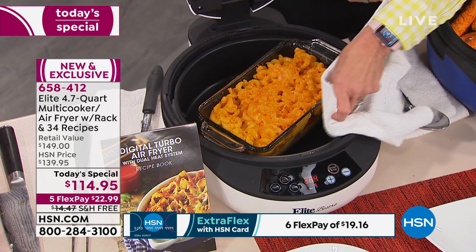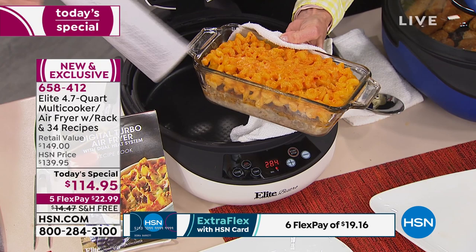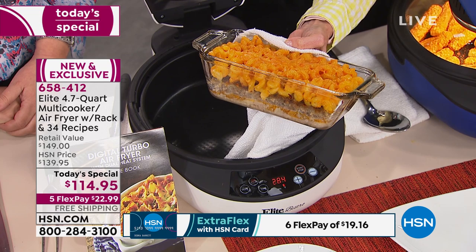You can also place another pan inside and bake — cake pans, springform pans, pie pans. I used a traditional loaf pan and baked my meatloaf right alongside my mac and cheese at the bottom. I cooked them together and got that perfectly crispy cheese on top.